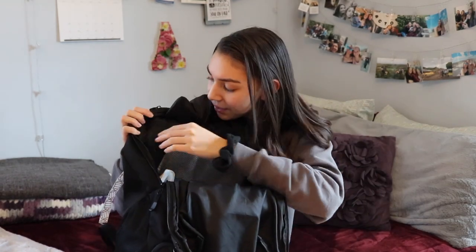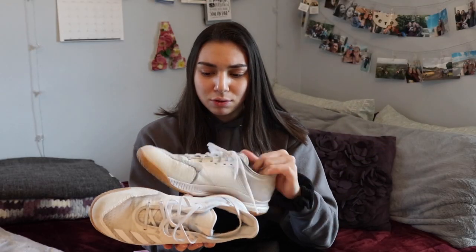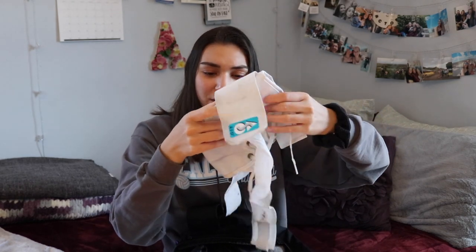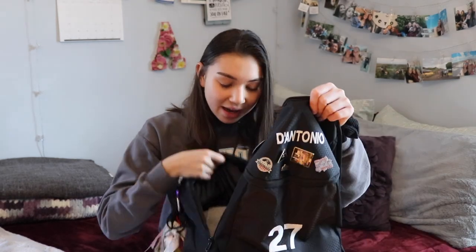Going into the main pocket, there's a mesh pocket in the back where I keep a towel — during school season the gym floor is really dusty, so I brought that into club season too. I also keep my shoes here: these are Adidas Ultra Boost, really dirty because of how dirty my gym floor is — I need to wash them. I have my Mizuno LR6 knee pads, also super dirty, and my ankle brace, the ASO one, which is kind of stained blue from my KT tape.